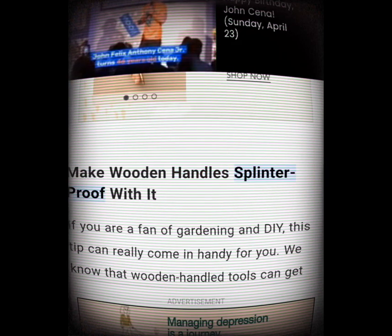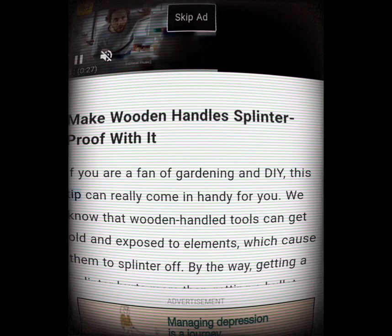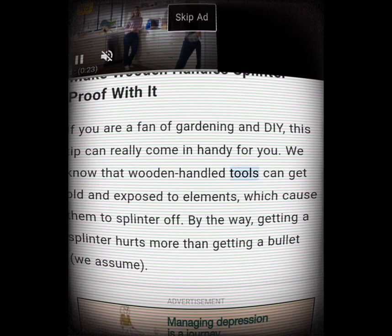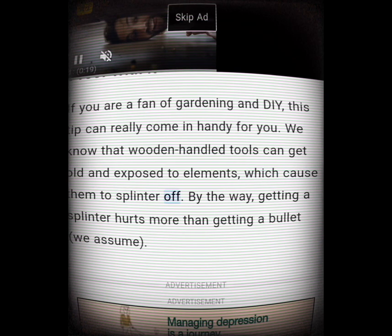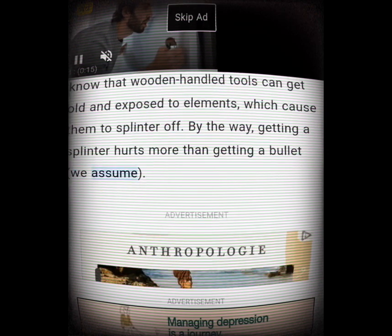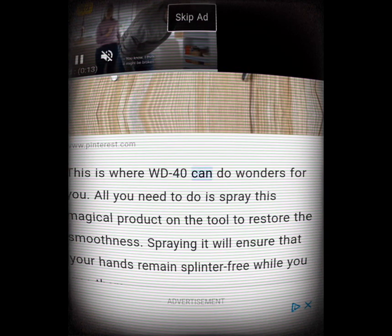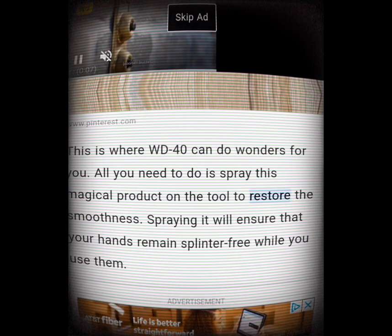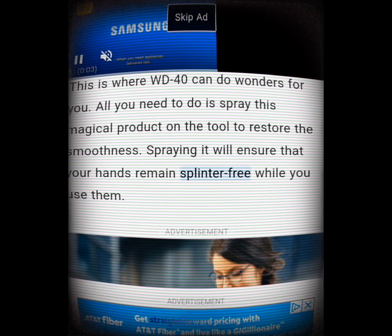Make wooden handles splinter-proof with it. If you are a fan of gardening and DIY, this tip can really come in handy. Wooden-handled tools can get old and exposed to elements, which causes them to splinter off. WD-40 can do wonders — all you need to do is spray this magical product on the tool to restore its smoothness, ensuring your hands remain splinter-free while you use them.